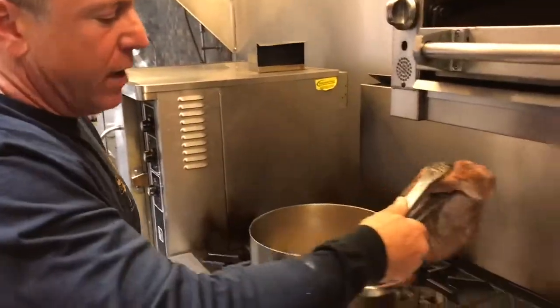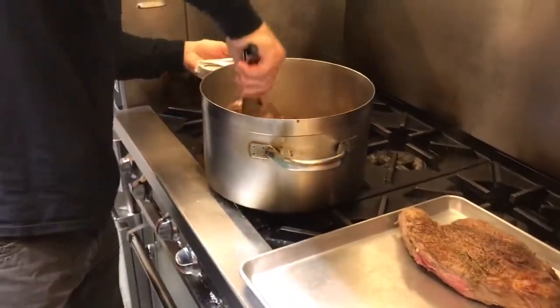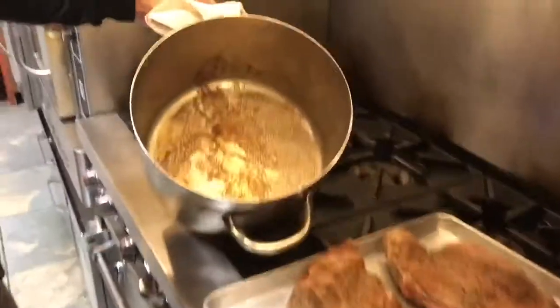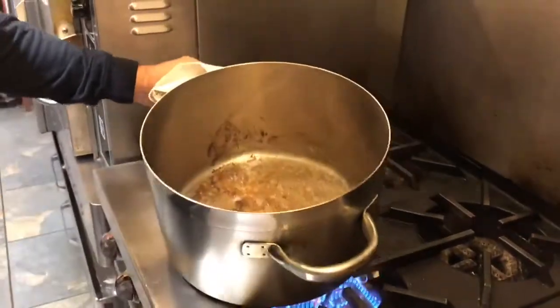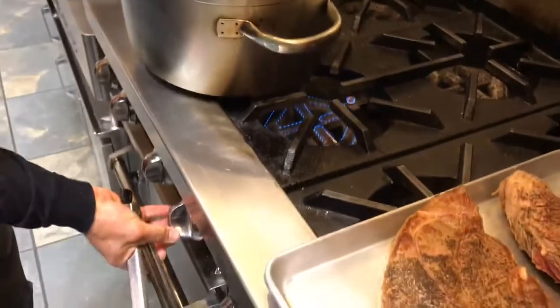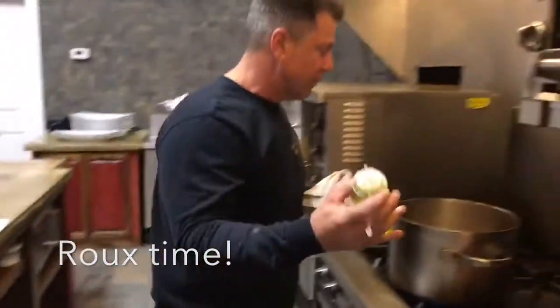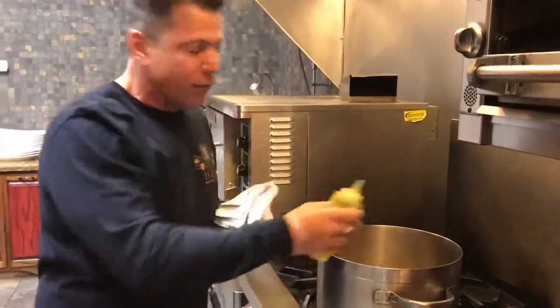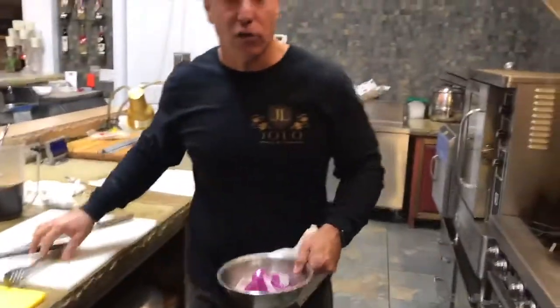Now we've gotten both sides nice and brown, about four to five minutes per side. You can see in this pan that beautiful protein caramelization — the fond. We're going to use that in the roux. We're going to turn the heat down to slow, low heat. Now we're going to make a roux. I like the nuttiness of olive oil, so I'm going to add a little bit of olive oil. Any fat works, especially the fat rendered off that beef.